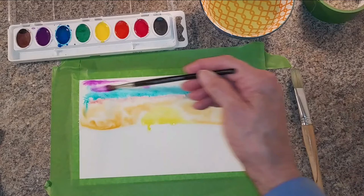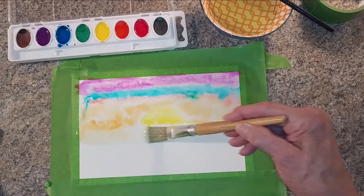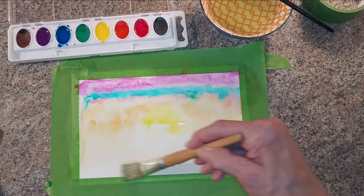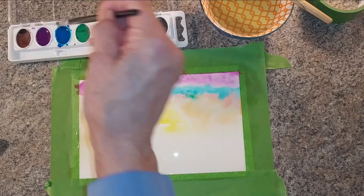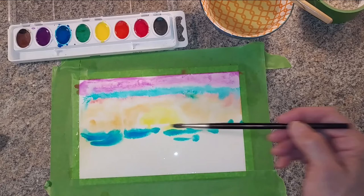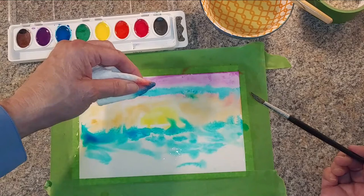Now I'm going to do my ocean. I'm going to start the same way I started with the sky, except now I'm going to wet it at the bottom of my page. I'm just going to spread some blue in there — load it with pigment and bring it across my page. I love that effect when it starts to spread through the water. I'm going to leave some white showing as if there were some white caps in my ocean. I don't like how it's spread into my sun, so I'm going to blot that up. There we go — that's a little better.